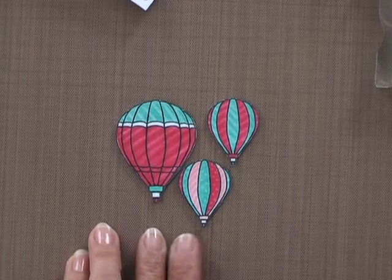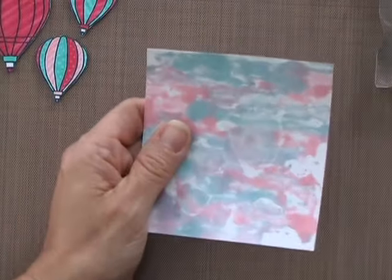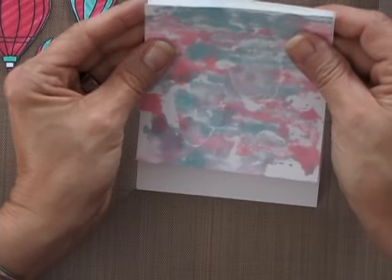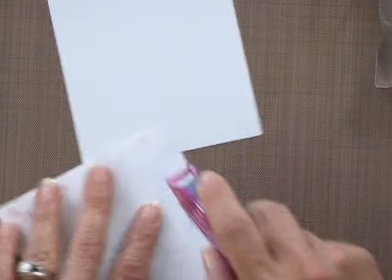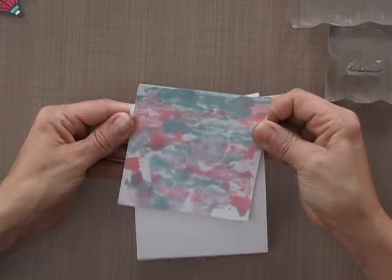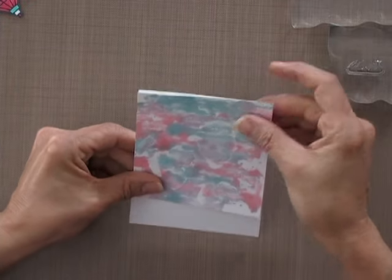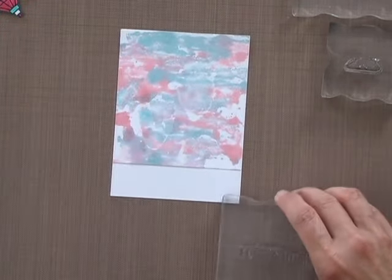Now I have all the balloons cut out, and you can see the texture is really popping now that they've had a chance to completely dry. I'm going to take this particular piece and adhere it to a piece that's the same width but a little bit longer — that's going to give me an opportunity to put the greeting down at the bottom. I'll do that with a little bit of mono adhesive. Because this paper is a little bit curled from having so much water on it, I'm going to make sure I get all along the edges so it lays down nice and flat. Then I'm going to stamp that greeting along the bottom.